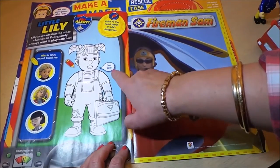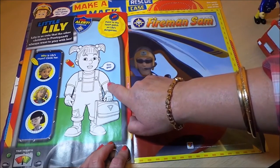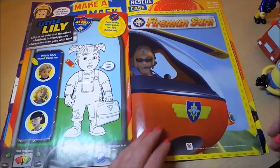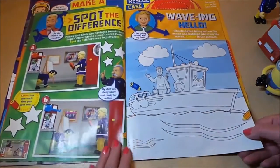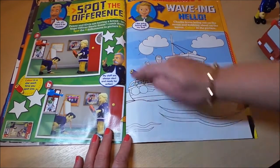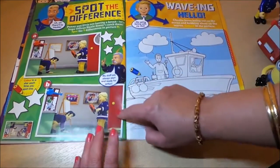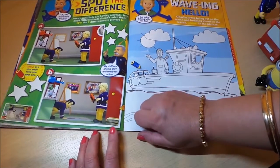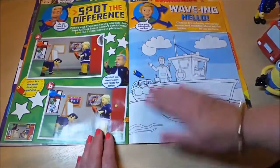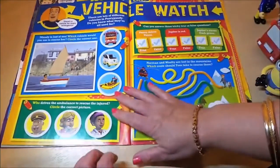Here's the rest of the poster on the right-hand side, featuring little Lily who says 'Goo goo!' You can color her in and circle who Lily's mum is. There's more coloring and waving hello, plus another spot the difference — my favorite! The obvious difference here is a map on the floor in one image but not in the other.